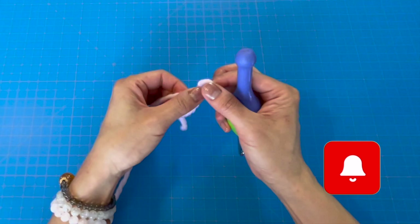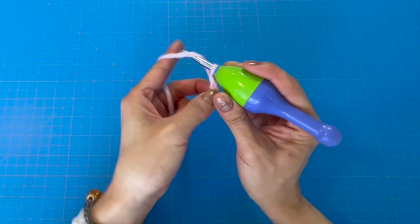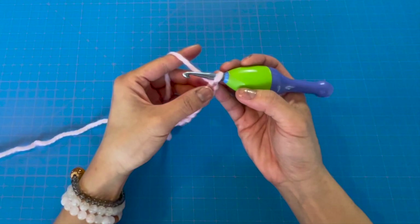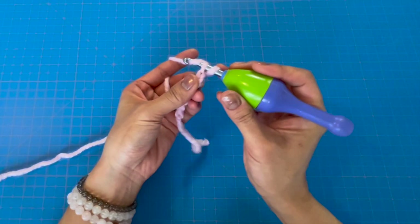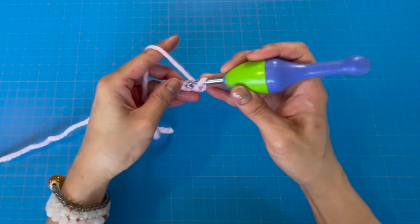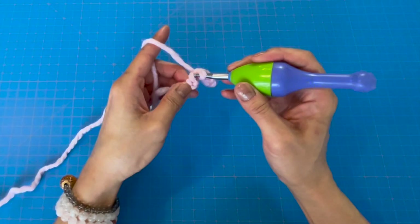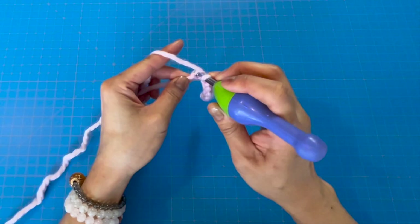For this beanie we're crocheting from bottom up, starting with the band. We'll start with a slip knot and then chain nine. Now we'll slip stitch in each of the chains — skipping the first loop, insert our hook into the next loop, yarn over, pull through the stitch, then pull through the loop. We'll repeat slip stitching all the way to the end of the row, where we'll have eight slip stitches.